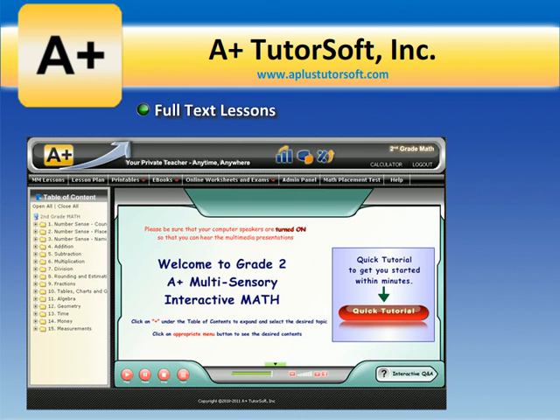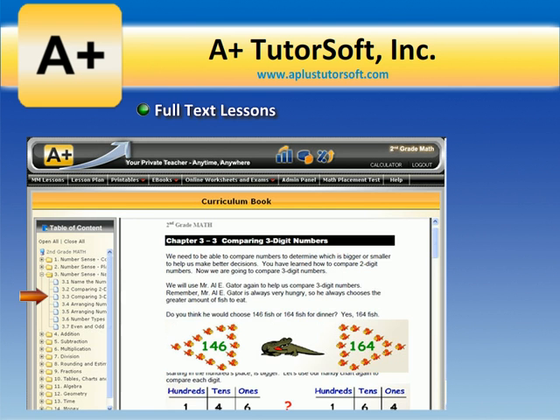Full-text lessons. The full-text version of lessons with appropriate visuals provides additional flexibility for those who like to read through the lessons.